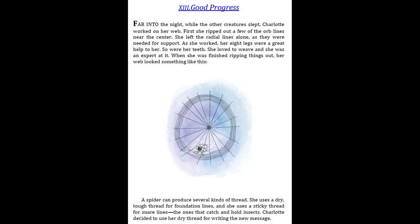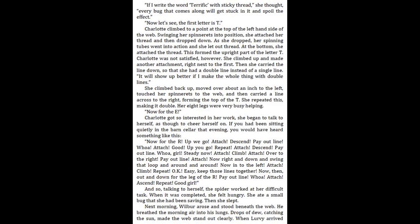A spider can produce several kinds of thread. She uses a dry, tough thread for foundation lines, and she uses a sticky thread for snare lines — the ones that catch and hold insects. Charlotte decided to use her dry thread for writing the new message. "If I write the word terrific with sticky thread," she thought, "every bug that comes along will get stuck in it and spoil the effect."